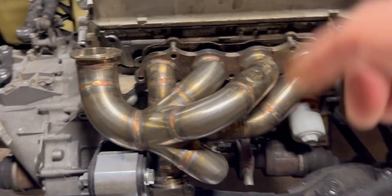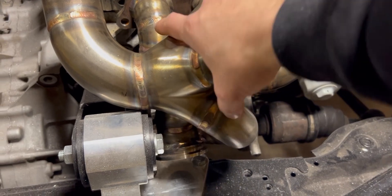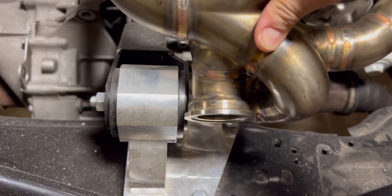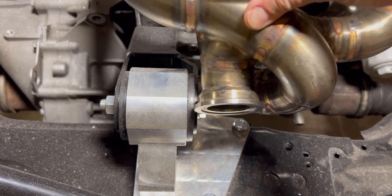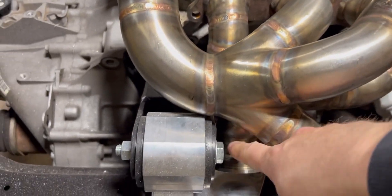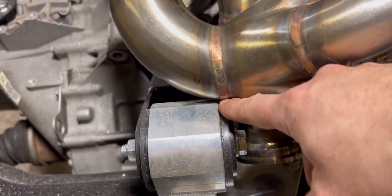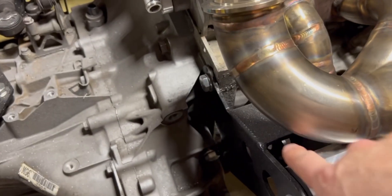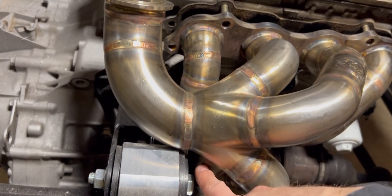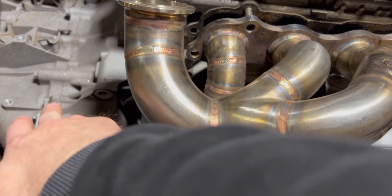As much as this sucks, what I think could happen is I get this modified - cut this wastegate flange off and weld it so it's straight. Then if I can get this thing back on there, it should clear, because right now the wastegate flange is the problem. If not, the bracket is just barely in the way and I could probably grind that down, or relocate it over to the side.